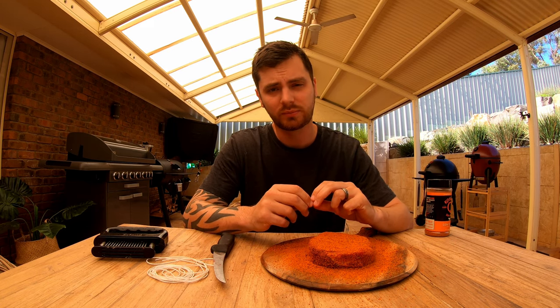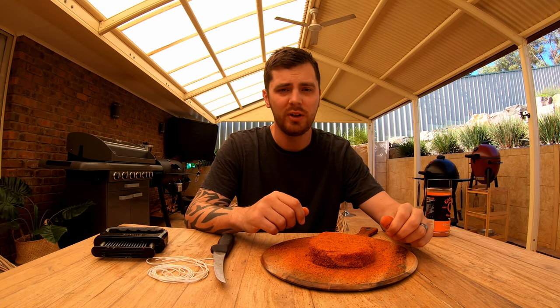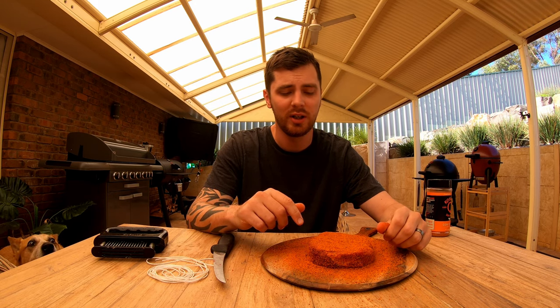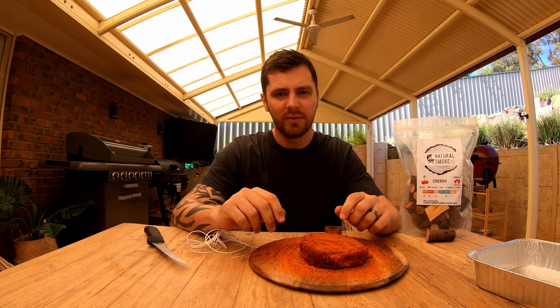Then we'll get the Acorn set up and reverse sear it. We'll chuck the Inkbird in and smoke it at about 250 degrees Fahrenheit using cherry wood from Natural Smoke. We'll smoke it until it hits an internal temperature of about 110 to 115 degrees Fahrenheit, then we'll get it out, give it a rest for about half an hour while we crank up the temperature of the Acorn to about 450 degrees Fahrenheit. We'll chuck the grill grates in, test the grate temperature with our infrared thermometer, get the grill grates to about 450–500, and finish it off with a sear.